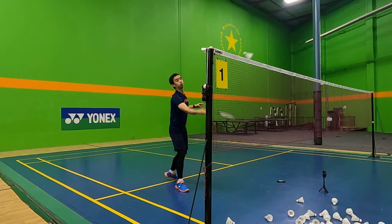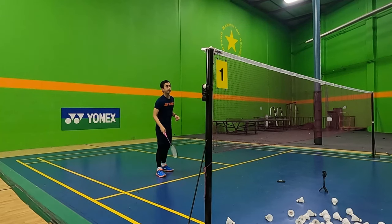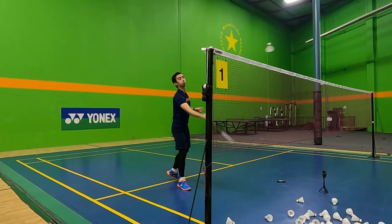Don't use a huge motion or put too much slice. If you do this, the bird might be inconsistent or just extremely high.